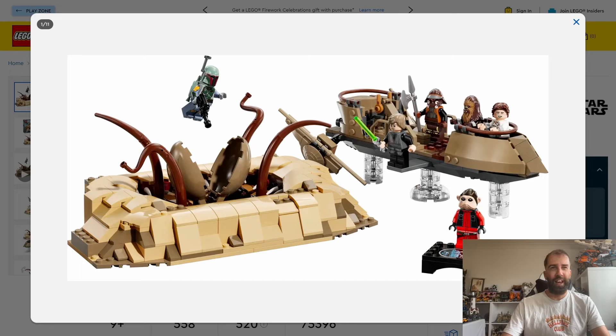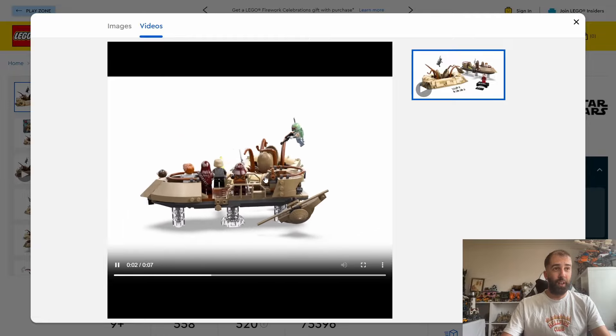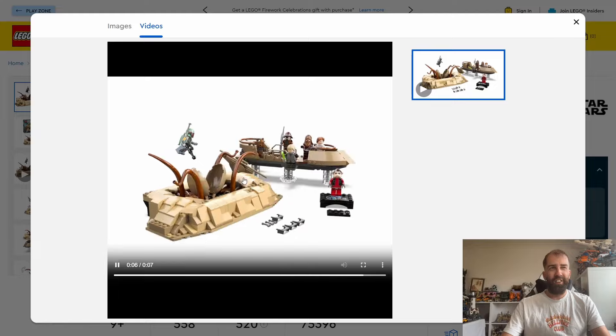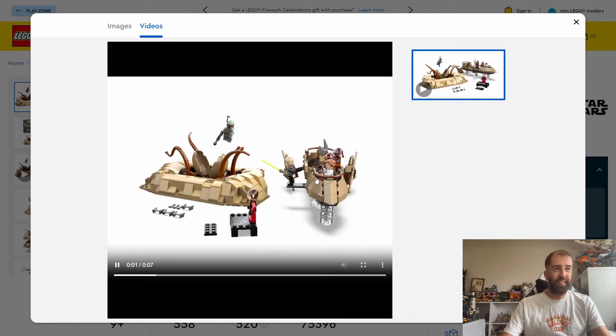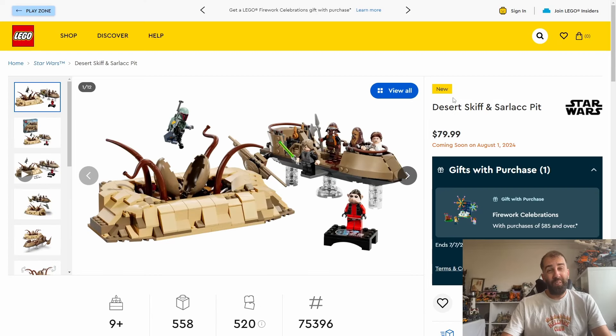Looking around the back of the box, it does look quite big. It's got a lot of playability to the set. From this angle it looks quite substantial. The Sarlacc pit does look quite chunky — a little bit of thought has gone into it. I think the previous Sarlacc was a bit of an afterthought, but this one looks a little bit better. The skiff looks pretty big too, so that's quite decent.